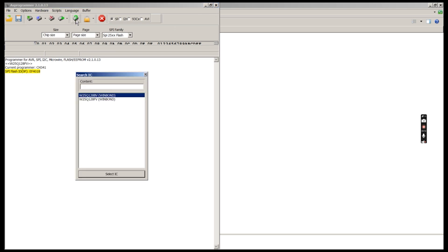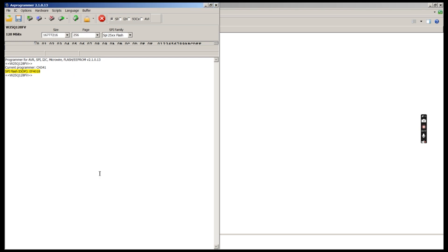We detect the chip, and although the writing on the chip says 25Q128JVSQ, the 25Q128FV will do fine. After detecting the chip we read it. After reading, we verify the contents of what was read with the actual IC. We then save the binary data we just read to a file.